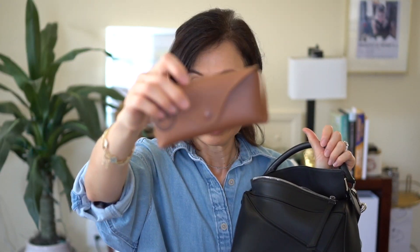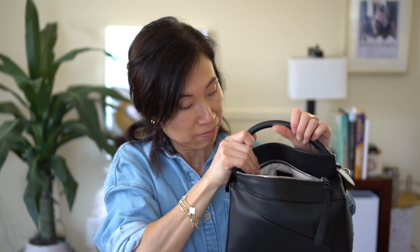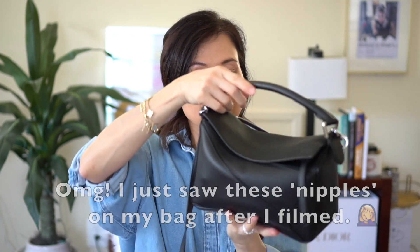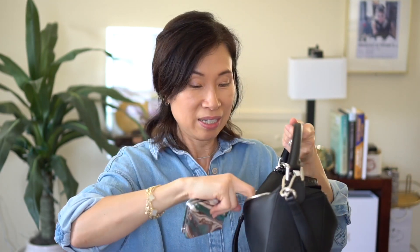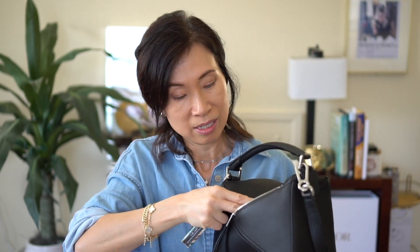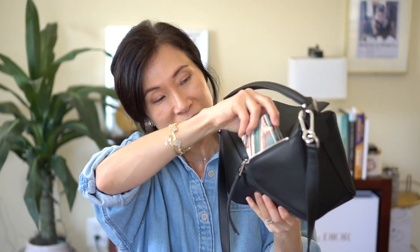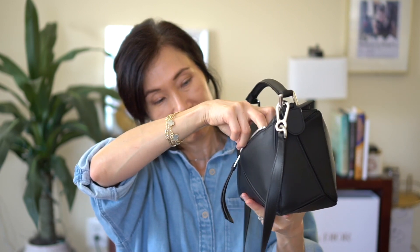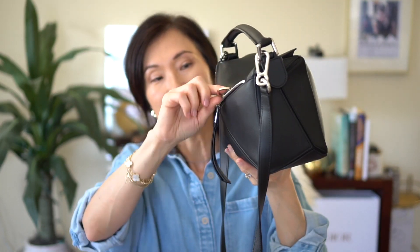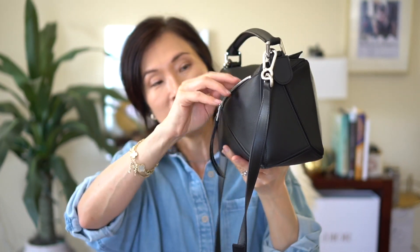Last but not least, I have a Ray-Ban sunglass case — nothing in it right now since the sunglasses are in my car, but it fits. The bag is getting quite heavy at this point. There's also a back pocket, and I just got the Samsung Flip 5 — love it, I'm definitely a convert to flip phones. It fits in the back pocket, and the little ring on my case is flexible so I can just stick it in there.